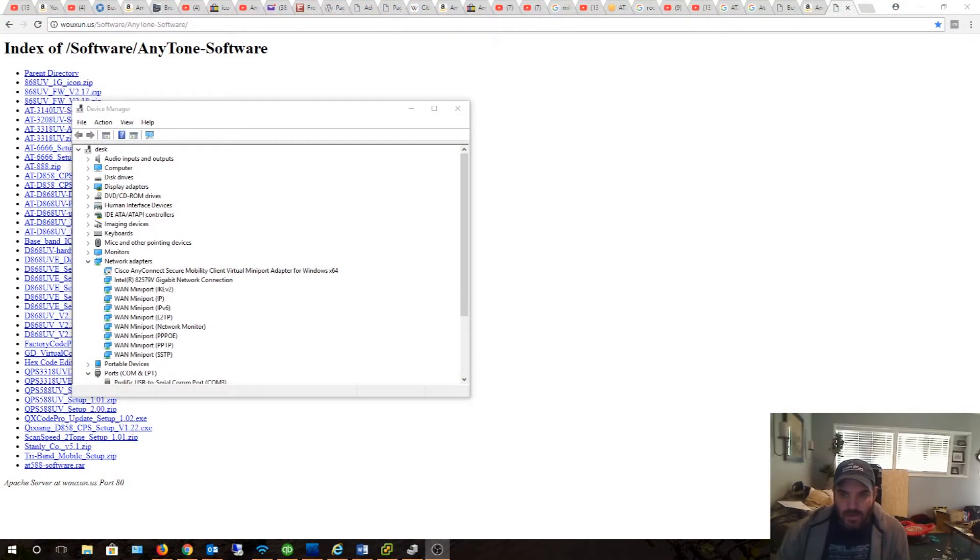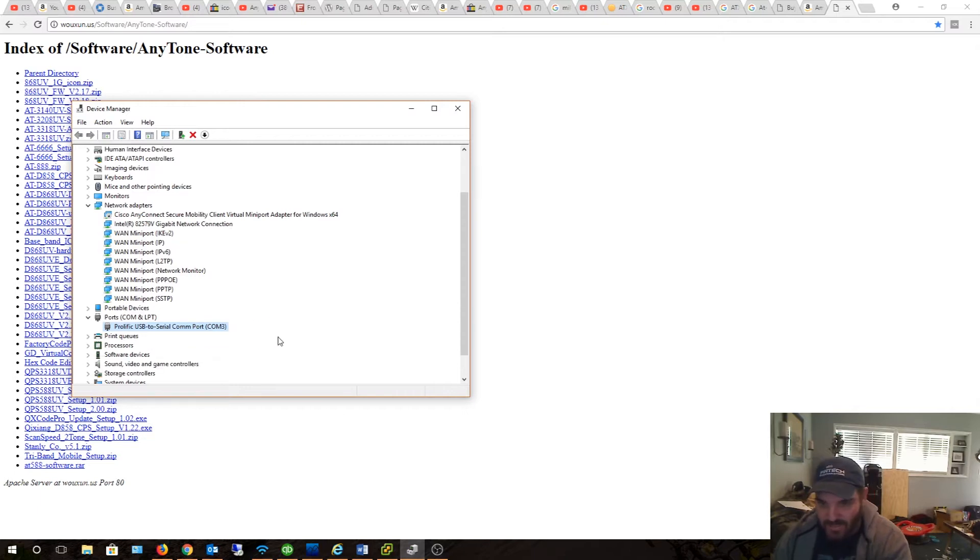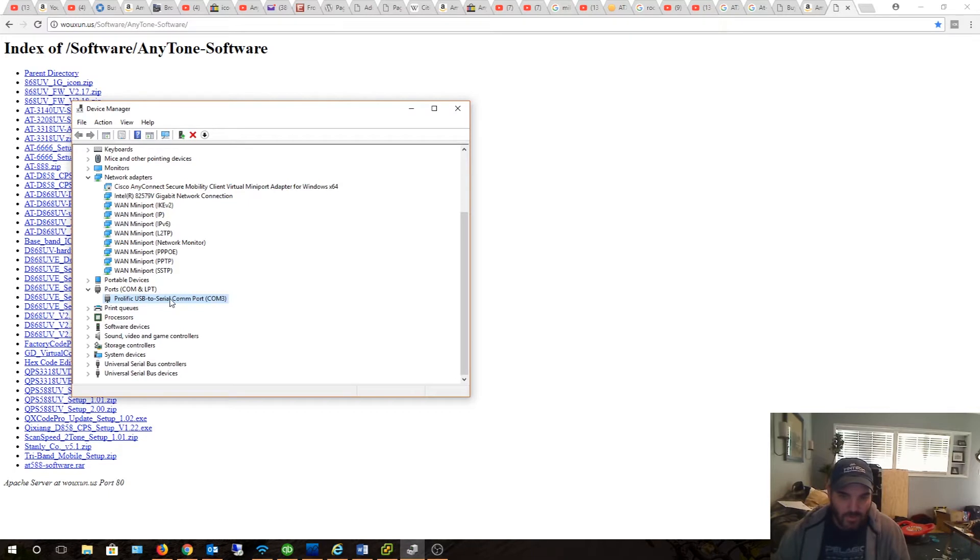All right guys, back here — now I'm on my computer. I just want to show you, first of all, I already have a different serial converter cable going to my QYT 7800D, the quad band radio, and that's currently on COM3. So I haven't even plugged the AT6666 device in yet. I should get a second COM port — hopefully it auto-detects. I guess we'll find out. Plug this in real quick.